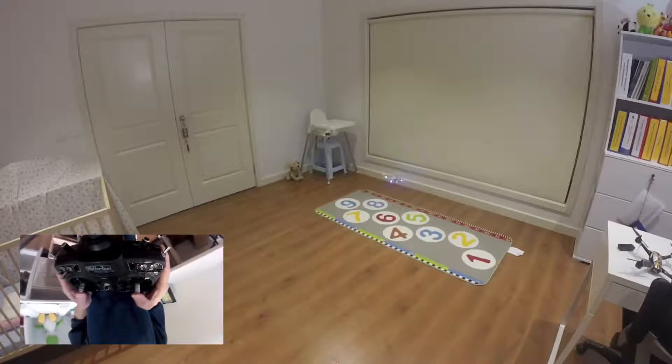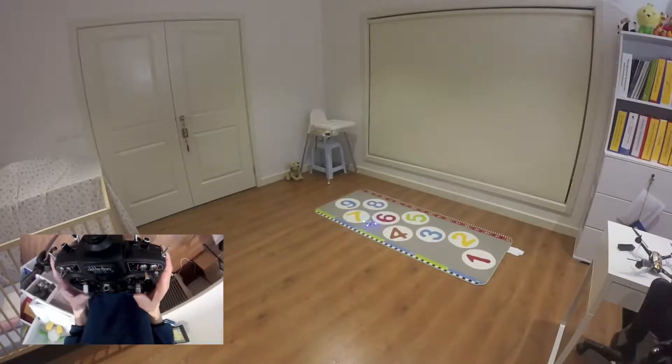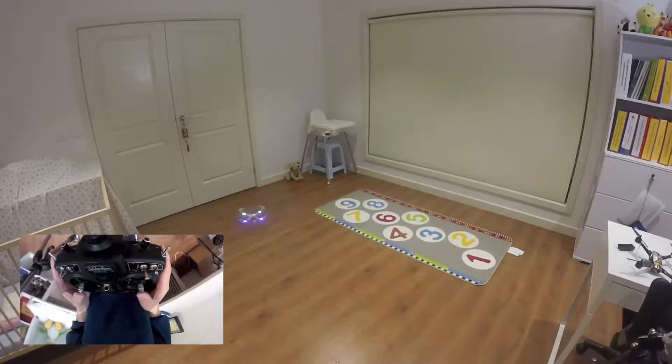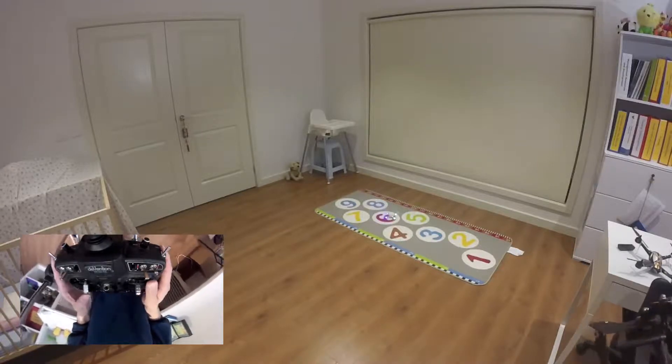As you can see it's flying very well. I'm going to switch to acro mode now — I'm going to put the elevator switch down. So now this is acro mode, you can see that's acro.